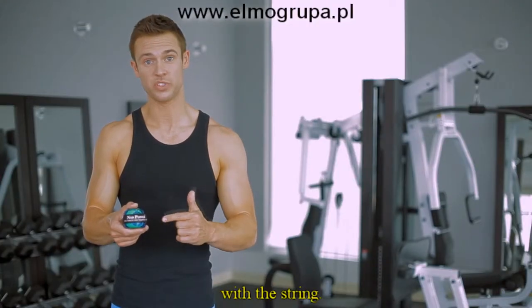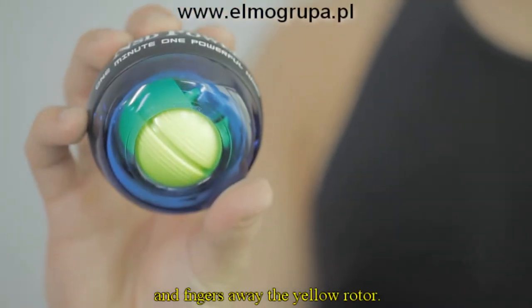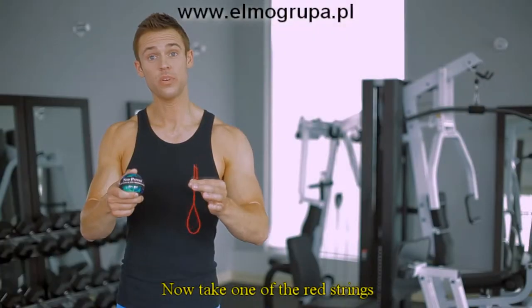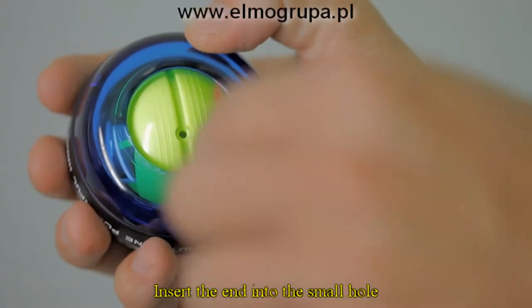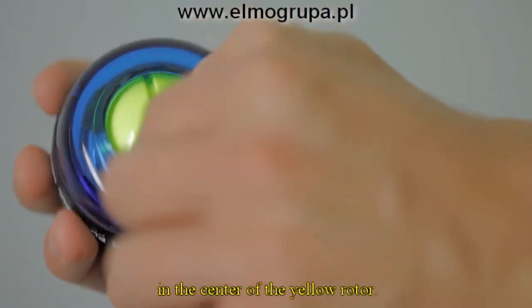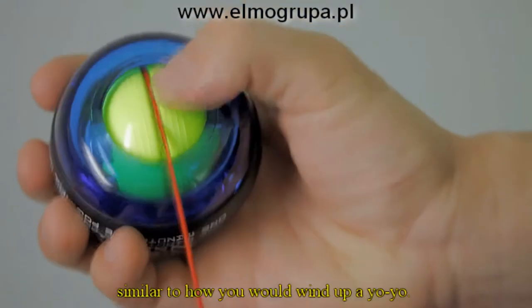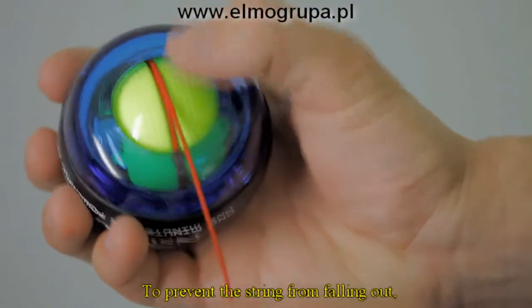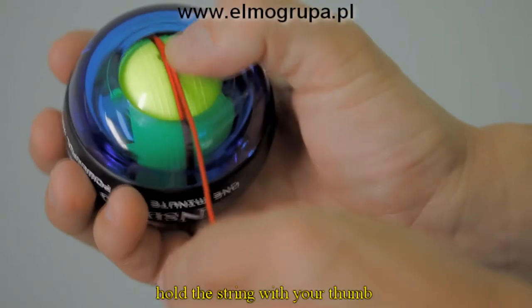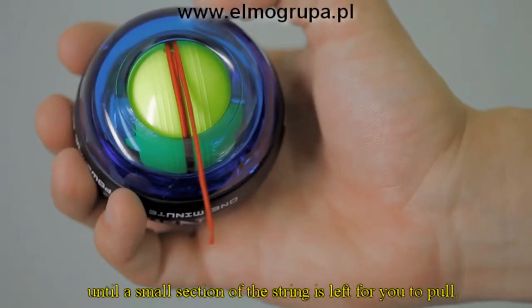Here's how to start the NSD Spinner with the string. Before we start, remember: keep your hands and fingers away from the yellow rotor, because once the NSD Spinner gets going, the rotor will spin quite quickly. Now take one of the red strings with the plastic aglet at the end that comes with your spinner, insert the end into the small hole in the center of the yellow rotor. Pull and roll the string around the rotor, similar to how you would wind up a yo-yo. To prevent the string from falling out, hold the string with your thumb and roll the ball forward until a small section of the string is left for you to pull.